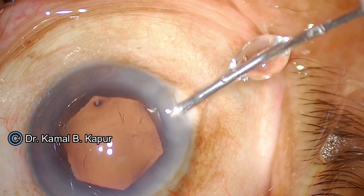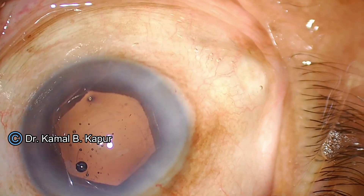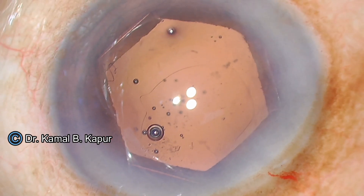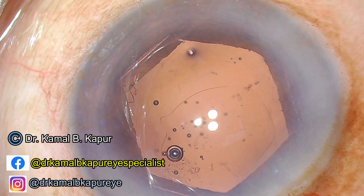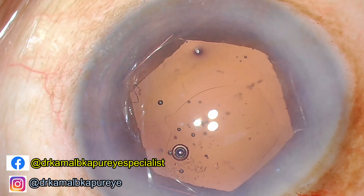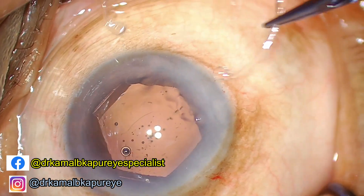Now we proceed to put viscoelastic, and as you can notice, the rhexis is eccentric and oval. We will want to correct this rhexis by creating a larger rhexis through capsuloplasty. But first things first — I would want to take care of the weak zonules by using a CTR, or capsular tension ring.